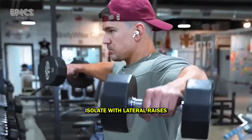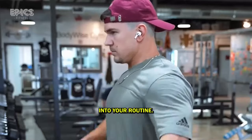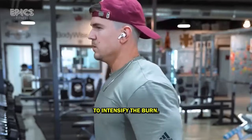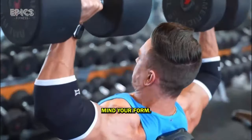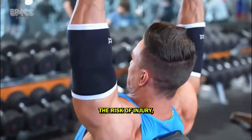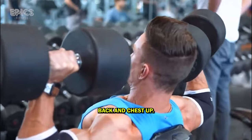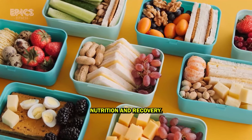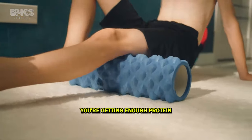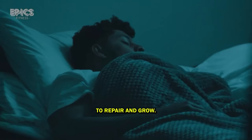Tip 3: Isolate with lateral raises. To target the often neglected lateral deltoids, incorporate lateral raises into your routine. Focus on controlled form and consider drop sets or supersets to intensify the burn. Tip 4: Mind your form. Maintain strict form during every rep — sloppy technique not only increases the risk of injury but also reduces the effectiveness of the exercise. Keep your shoulders back and chest up. Tip 5: Nutrition and recovery. Building massive delts requires proper nutrition and recovery. Ensure you're getting enough protein to support muscle growth and prioritize sleep and rest to allow your shoulders to repair and grow.